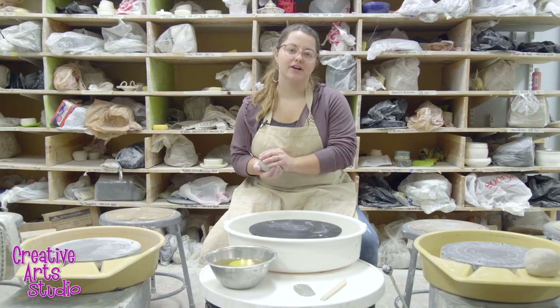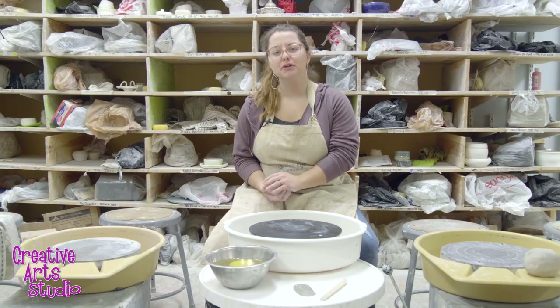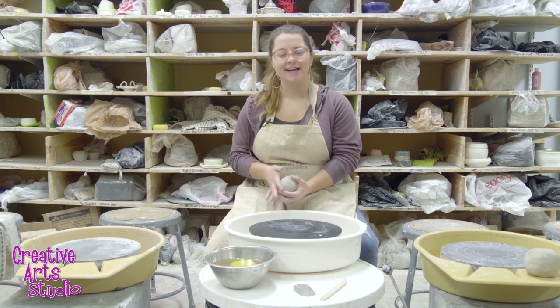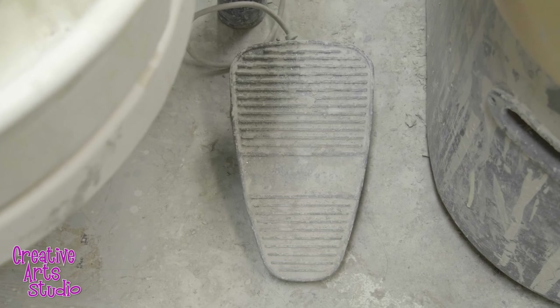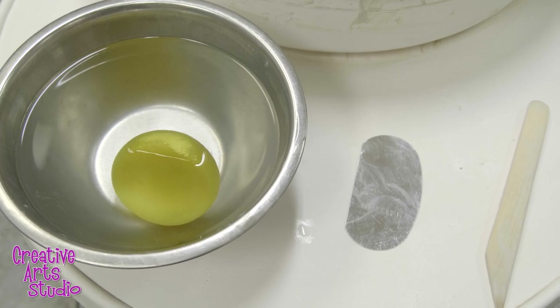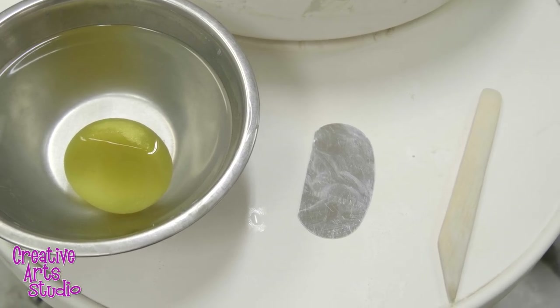Now that we have our ball of clay fresh off our wedging table, we've moved over to our pottery wheel — this is where the magic happens. I have a pedal to my right that I can use kind of like a sewing machine pedal. I also have a tabletop in front of me to hold my water, my sponge, and any tools we may be using throughout the process.